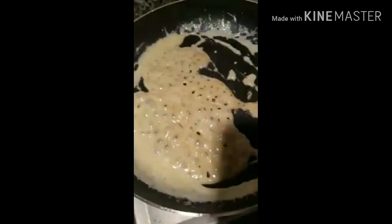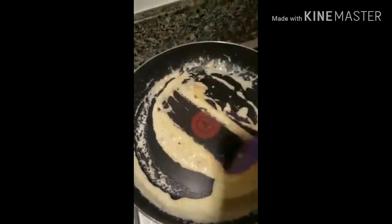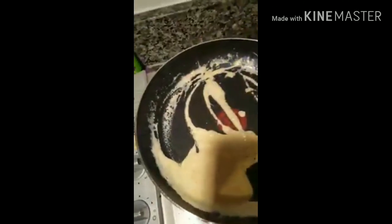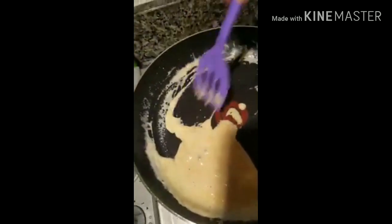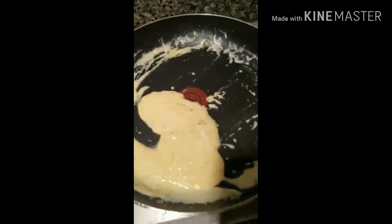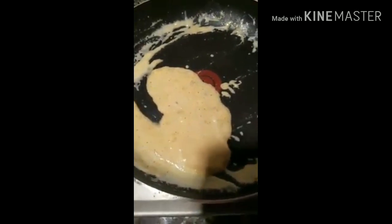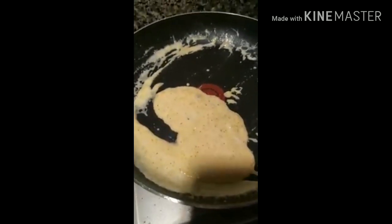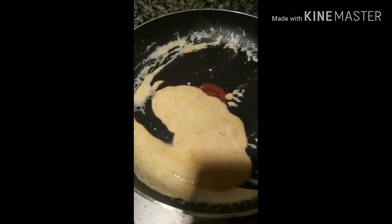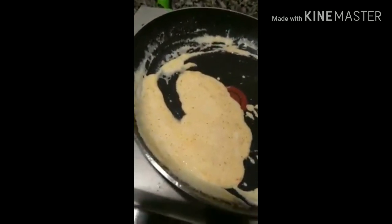I'm going to take it off of the burner. You see how it's thickening? Just like gravy. And it's done — that is basically keto gravy. You can add whatever spices you want to it. I just do pink Himalayan salt and some cayenne pepper or regular pepper.